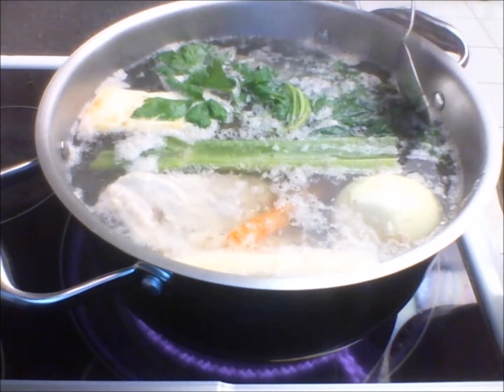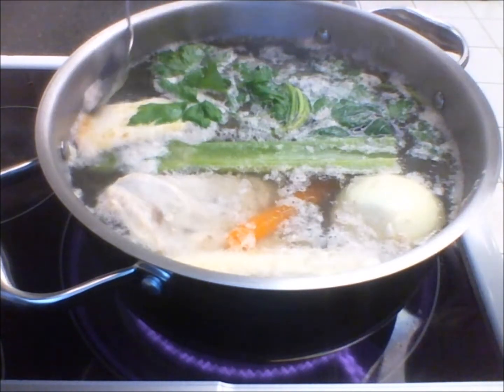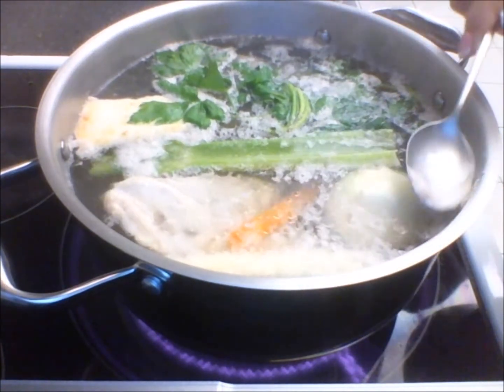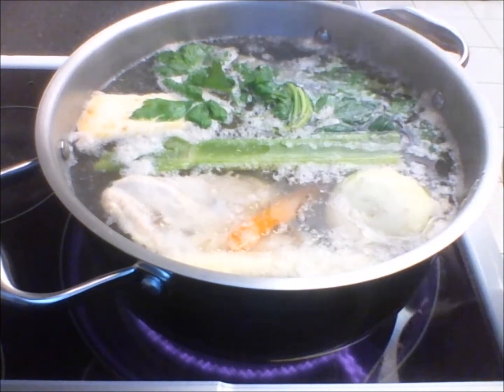The reason is because you want the soup to be clear, and when it is clear, then it is tastier. You will repeat this several times.